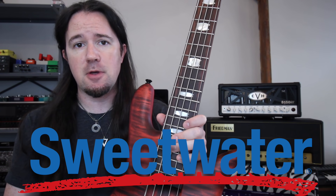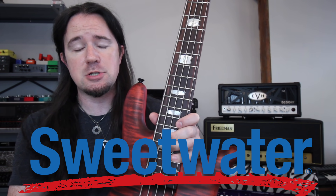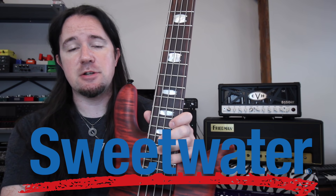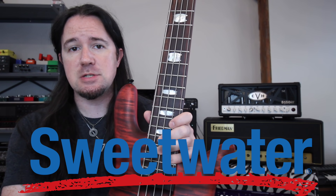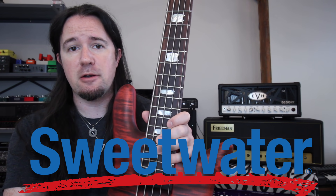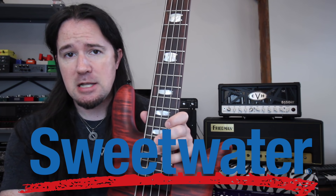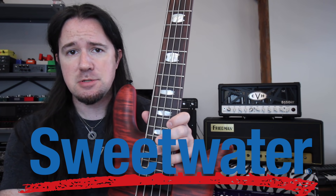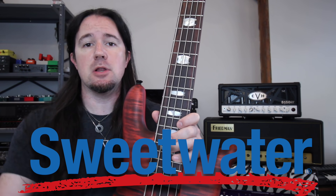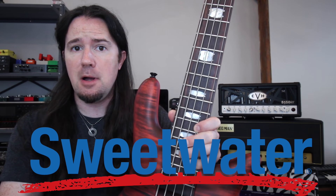They go through all the guitars with a fine-tooth comb, so anytime you order something from them you know it's going to show up in perfect shape and super playable. And of course you've got Sweetwater's legendary customer service there to check on you. Their customer service is seriously so good there are memes about it — they'll give you a call, feed your cats while you're out of town, send you birthday cards. Be sure to click the Sweetwater affiliate link in the video description below and find yourself something nice to celebrate Guitar Month.